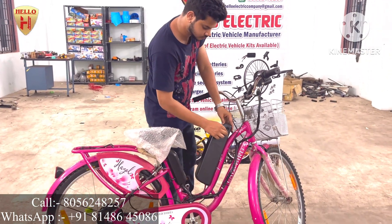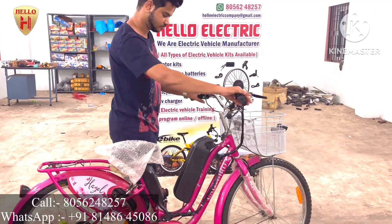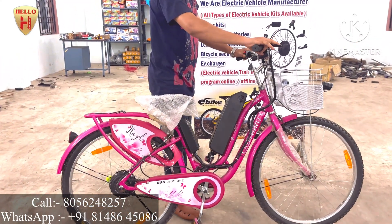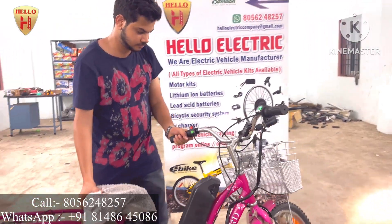Now this is the second model — a ladies bicycle. We have converted a normal bicycle into electric. This is a Ladybird BSA or Hercules bicycle converted into electric. You just install the battery, turn on the key, and the bicycle will get started.